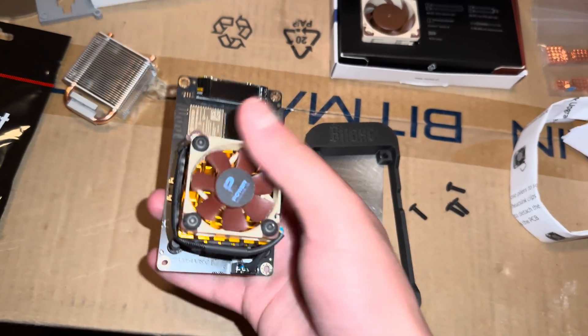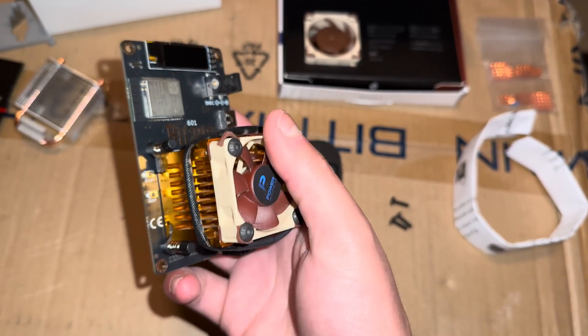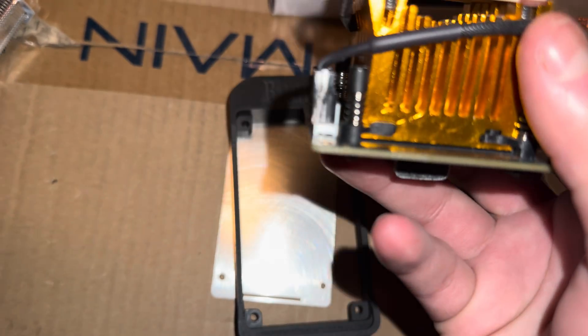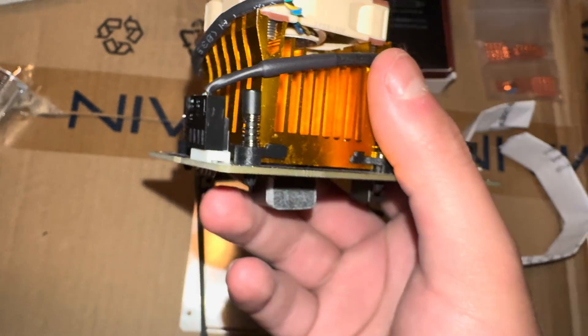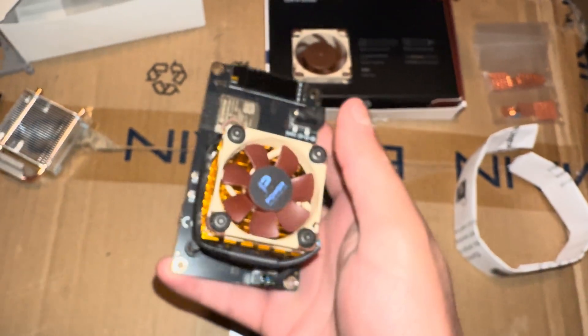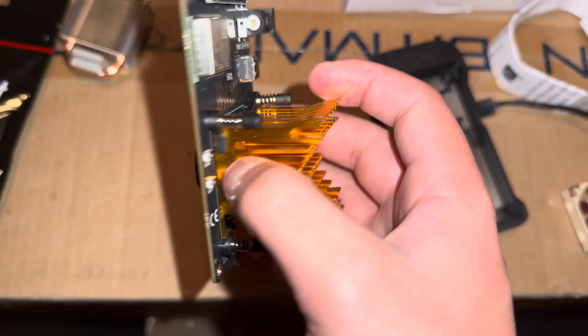Now I'm actually gonna take off this fan and get this cord out of the way. There's like a little clip right there that needs to come off, and it's a tight spot before we can actually get to the heat sink and the springs. I'll be right back. Alright guys, now to take off this little heat sink.